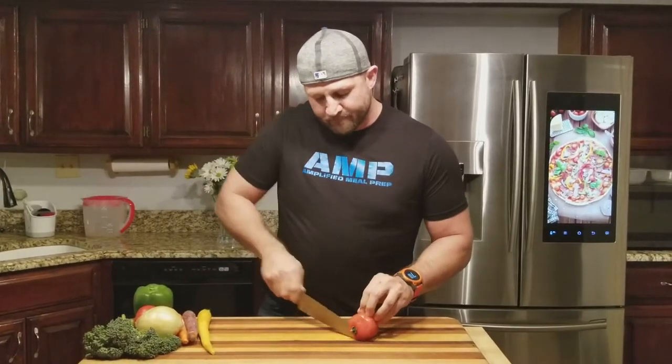First thing you want to do, like we've been saying all week, is establish a base. So cut that top off right there and put it on the side.